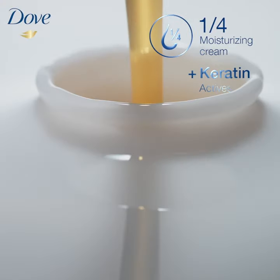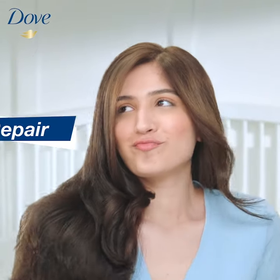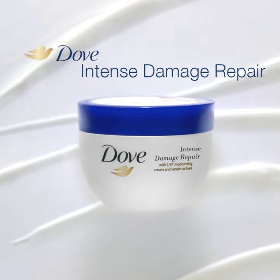Dove with 1 quarter moisturizing cream and keratin actives deeply nourishes hair. Refresh, repair, revive for damage-free beautiful hair.